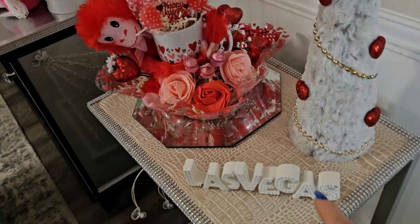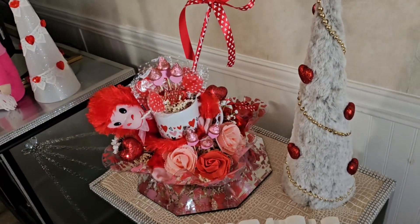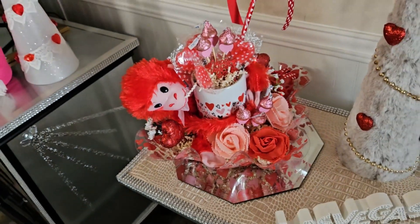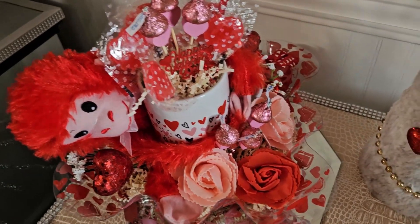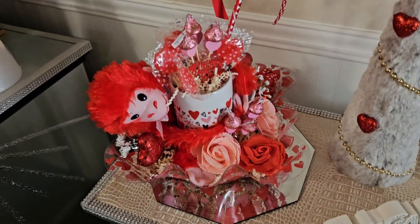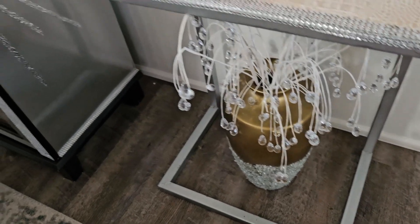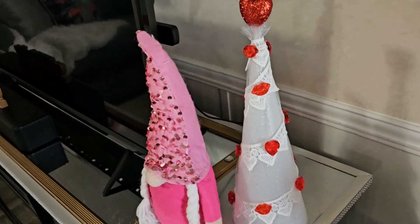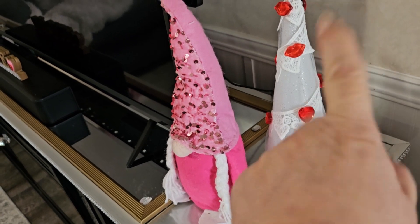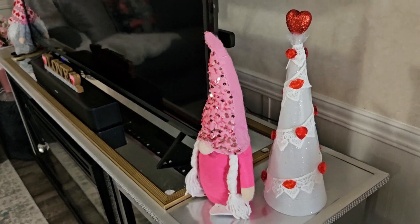In the entrance I have this Las Vegas sign. I took a Christmas tree and just put some red hearts on it. I also have a beautiful arrangement that I DIY'd — you can use it to decorate or sell it, and I have videos about those. On the bottom I just have a ginger jar that I also DIY'd.